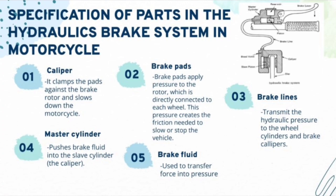Next, for the motorcycle, we have the caliper, which clamps the pads against the brake rotors and slows down the motorcycle. Secondly, we have the brake pads, which apply pressure to the rotor directly connected to each wheel, creating the friction needed to slow or stop the vehicle. Thirdly, we have the brake lines, which transmit the hydraulic pressure to the wheel cylinder and brake calipers. Fourthly, we have the master cylinder, which pushes the brake fluid into the slave cylinder — the caliper. Fifth, we have the brake fluid, which is used to transfer force into pressure.